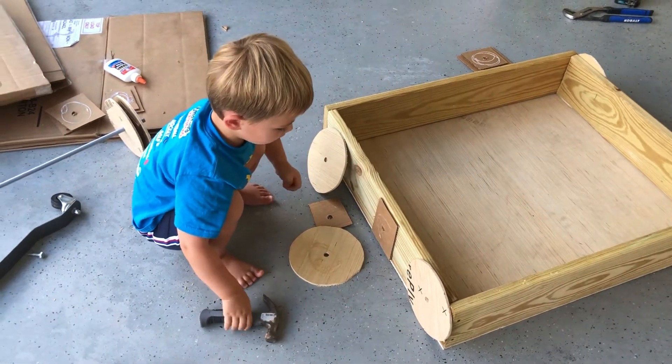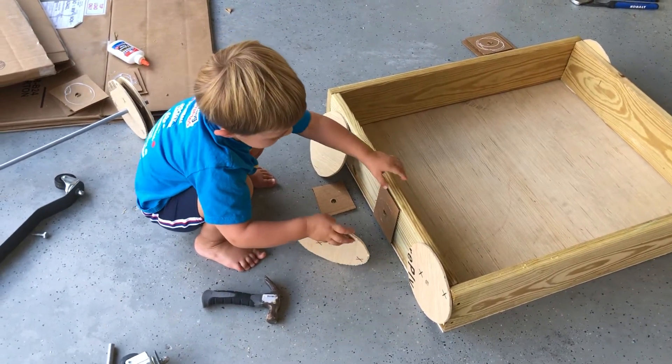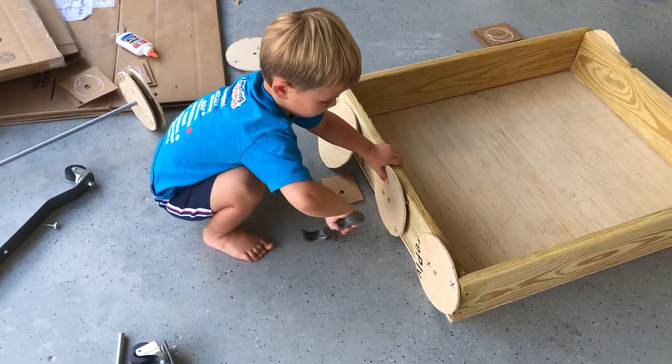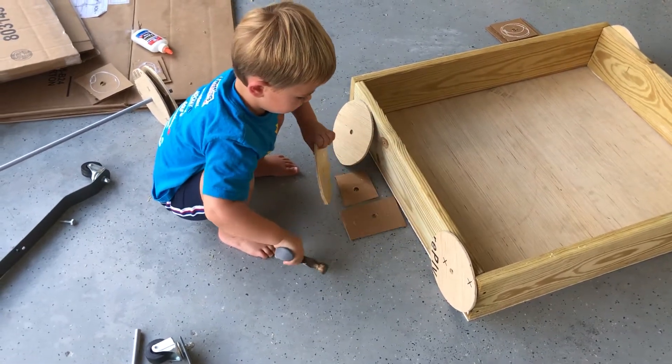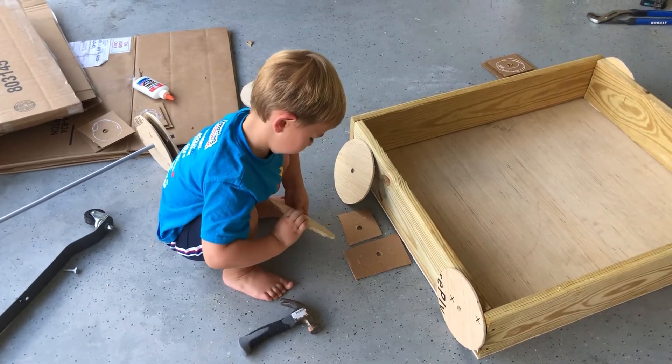Daddy, Mom, Mommy. This one. You hammering down there? It came off though, didn't it? The glue didn't stick.